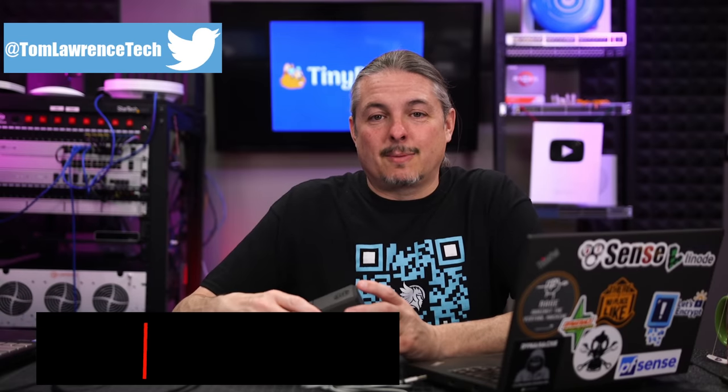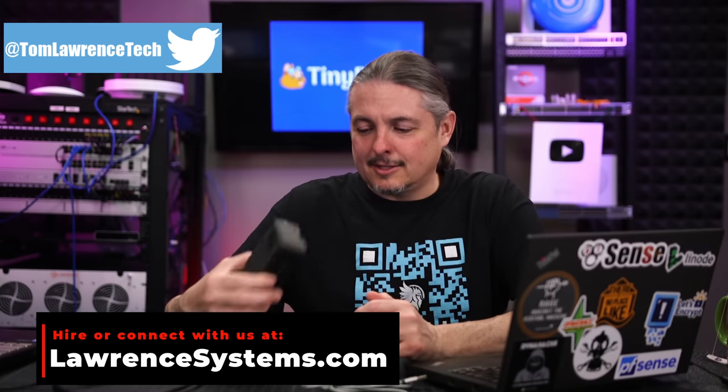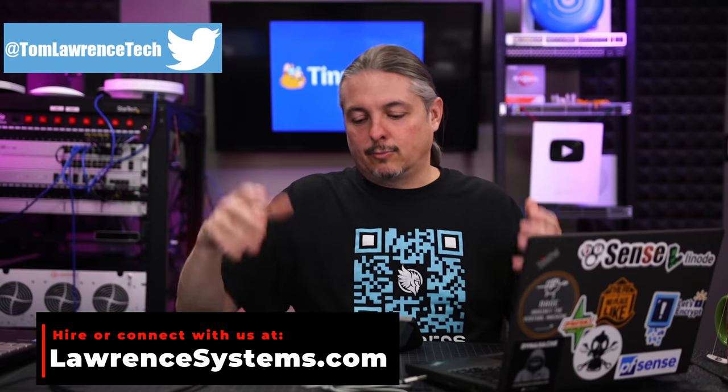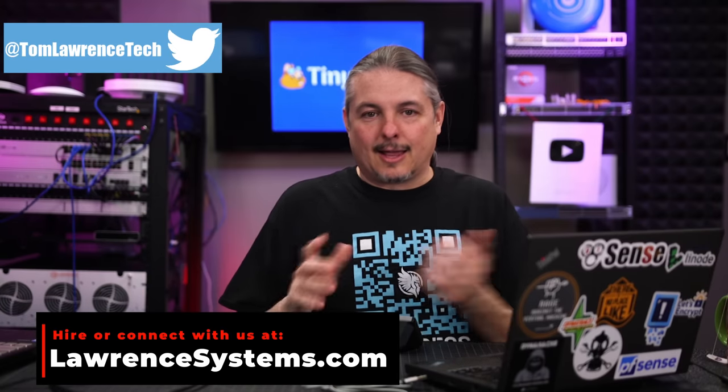Tom here from Warner Systems, and we're going to talk about the TinyPilot IPKVM. This is a clever little device. I really like Raspberry Pi projects — there's something just kind of fun about them — and I like IPKVM, but I've never liked a lot of the commercial offerings because a lot of them just didn't quite work as well as I thought they could. They were usually based on some type of weird Java application interface or proprietary browser, and were kind of expensive.